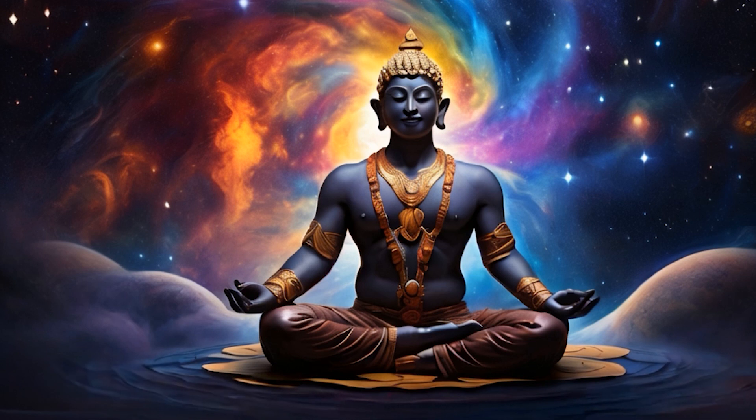Exhale. One, two, three, four, five. Exhale. One, two, three, four, five. Inhale. We escalate to six. One, two, three, four, five, six. Hold. One, two, three, four, five. Exhale. One, two, three, four, five, six.